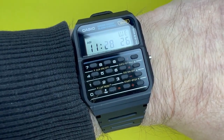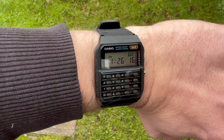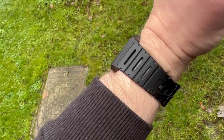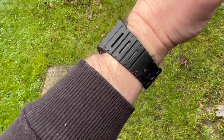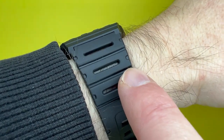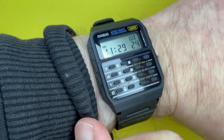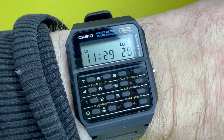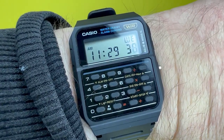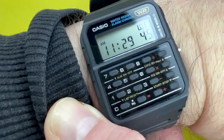On the wrist, this watch is very comfortable to wear. With its flat nature it's not the tallest of watches and sits very well. It has that technical, retro keypad vibe from the 80s and feels really comfortable. There's very little inhibition to hand movement because it's not the widest of watches, and the strap has no real ridges or ribs so it doesn't pinch whatsoever. I really do like the look of this watch — it just has that very 80s feel.